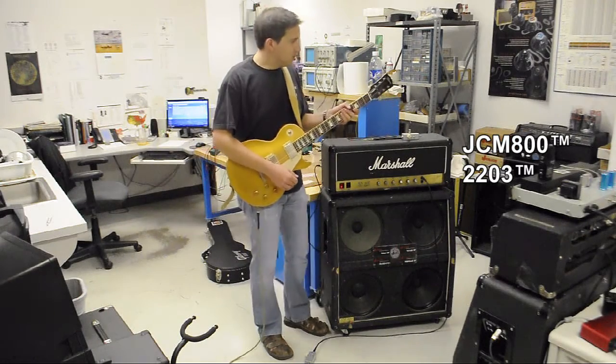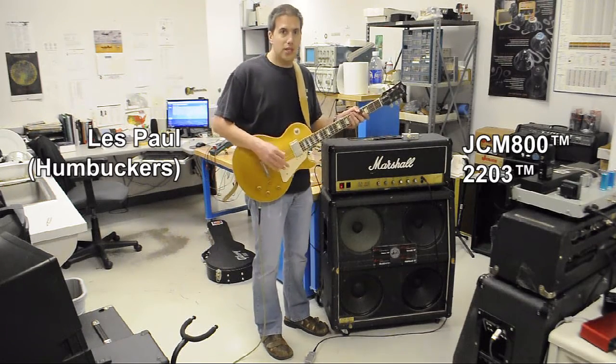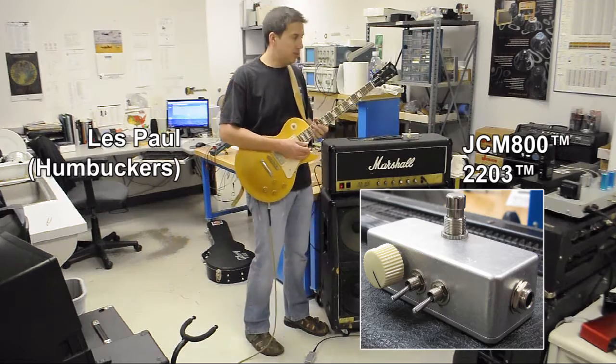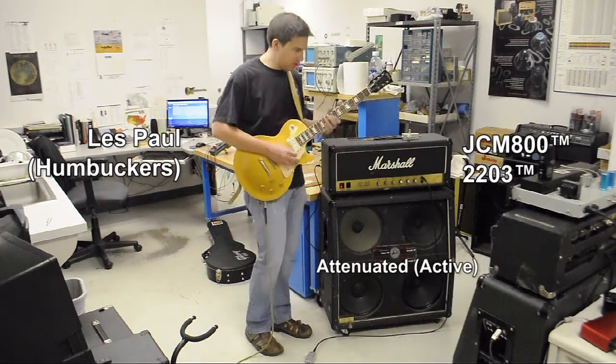In this last part, it's got humbuckers — a hotter signal. You might want to put both toggle switches down in order to get clean. So here's what that one sounds like.